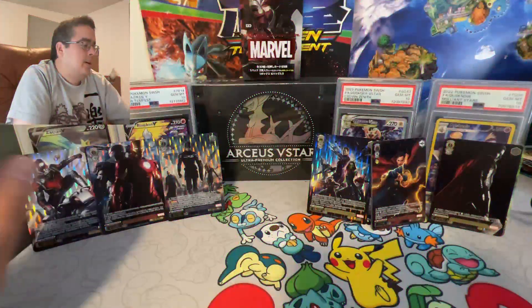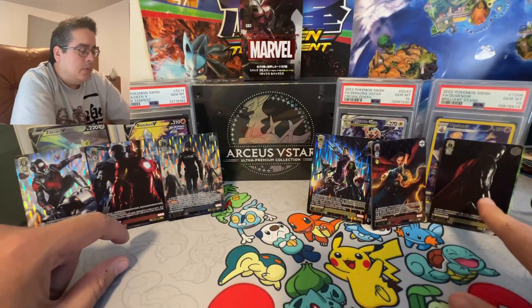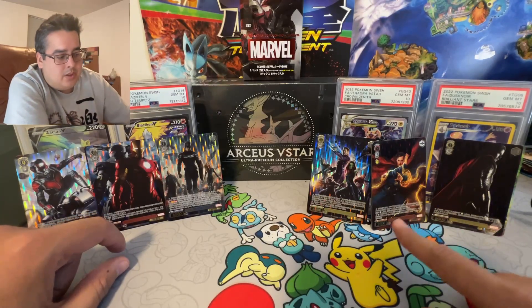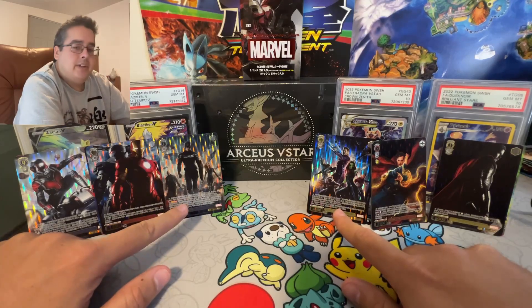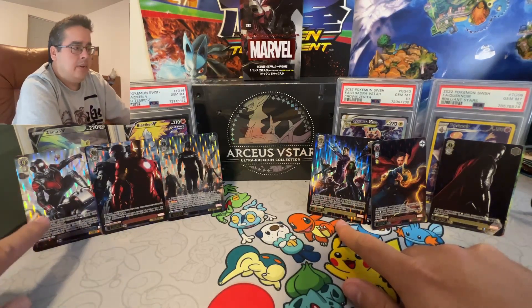So we got Thor 1, Doctor Strange 1, Guardians of the Galaxy 1, Captain America 2, Iron Man 2, and Ant Man.